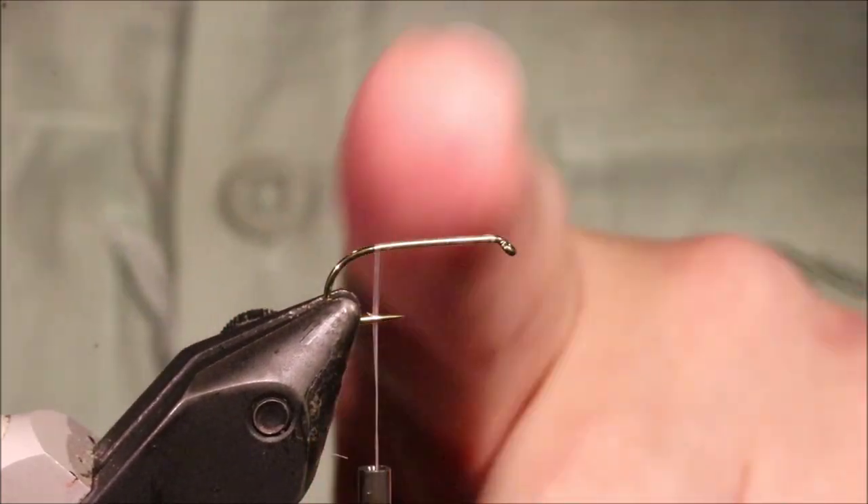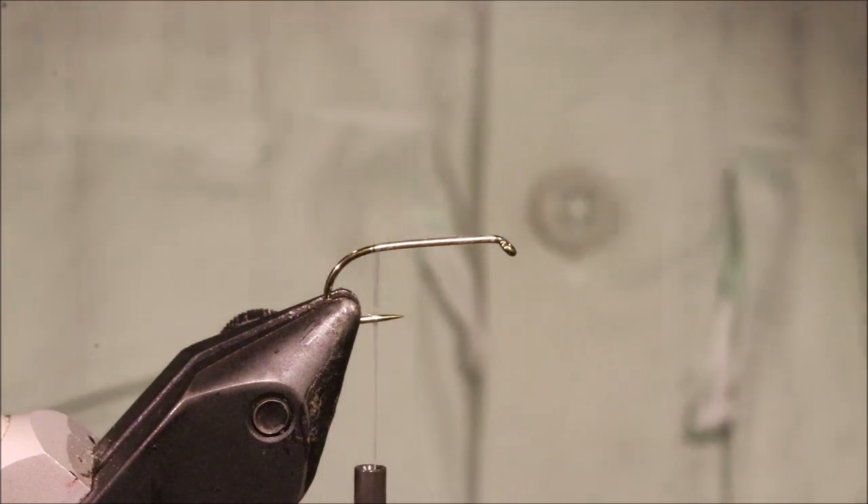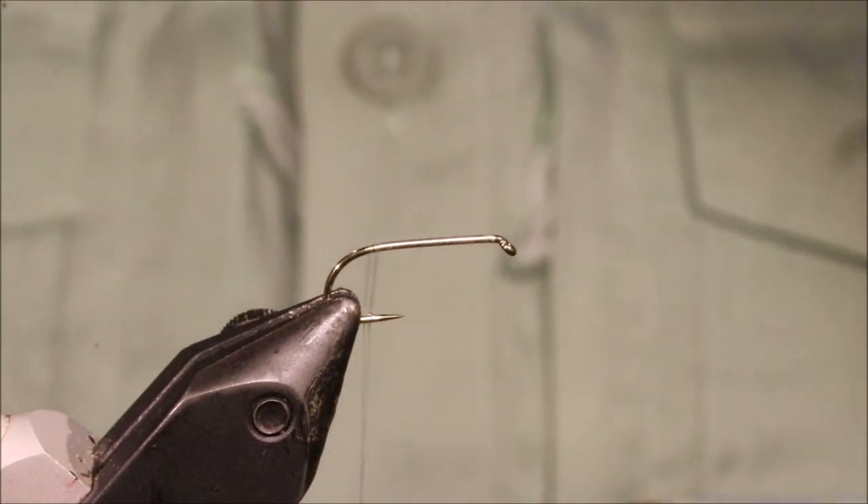So I've got my hook in my vise — this is a Camazan B170 and it's a size 10 — and I've run on some white thread, it's just Vivas Tenno.